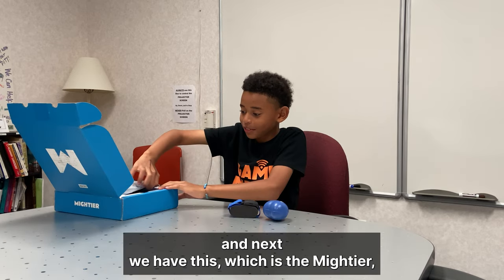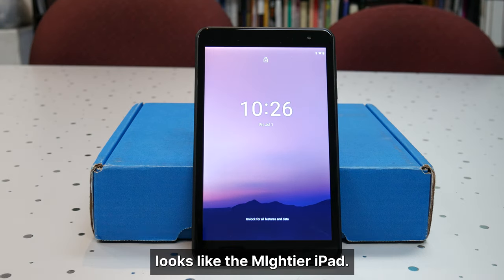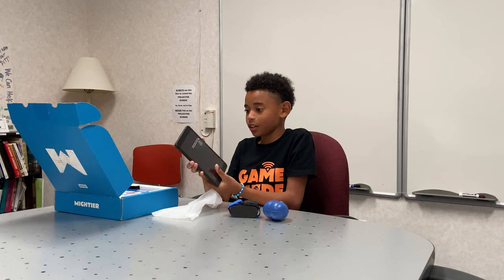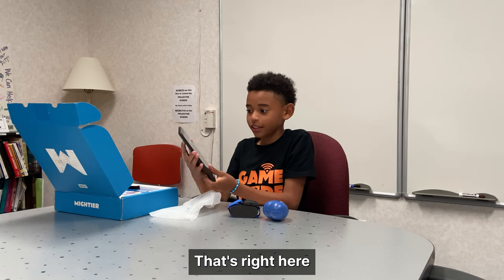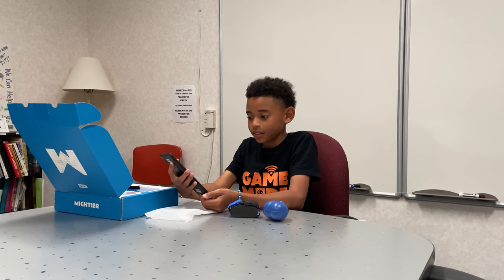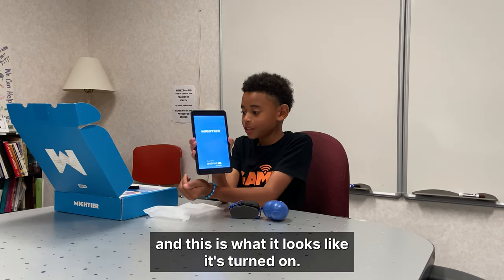And next we have this, which is the Mightier - looks like the Mightier iPad. And it says press to turn on. That's right here. And this is what it looks like when it's turned on.